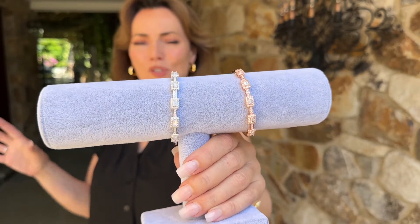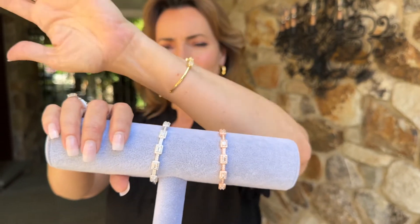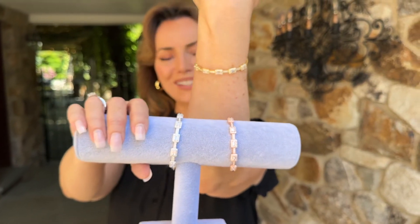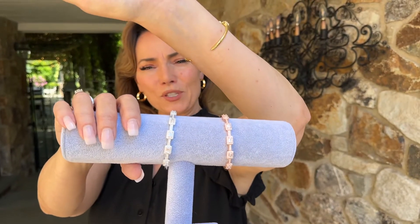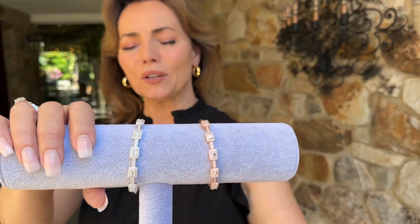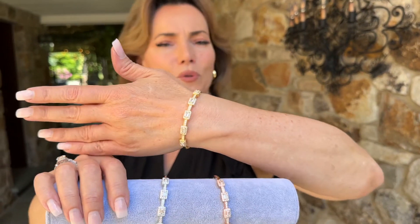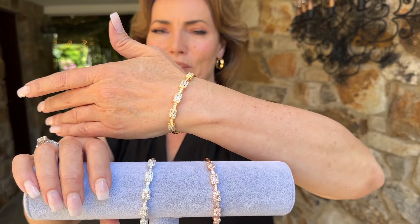This bracelet is so beautiful. First off, gorgeous stations in the front — how beautiful is that? You have step cuts surrounded by round cuts. This is a cup clasp, so it's really easy to put on, and we have it in the rose, the white, or the yellow. I love this kind of new, updated tennis bracelet feel, but done in a really fresh way.